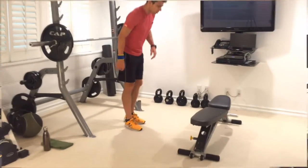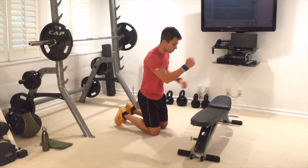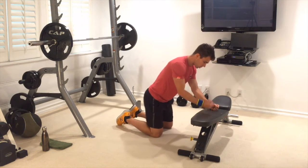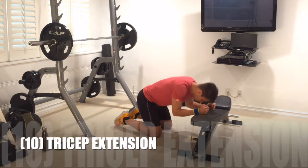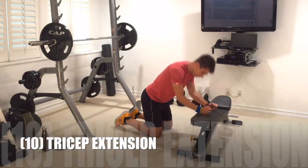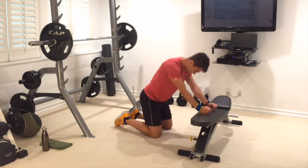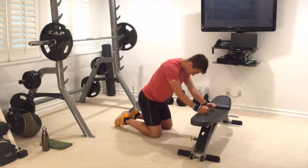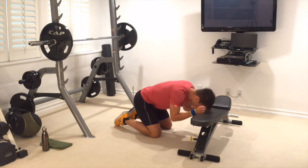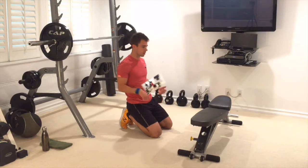Down we go, back in upper body. We're going to do triceps — hands in fists on top of the bench, head right in the middle. Could be a step, could be a chair. Go all the way down, extend through those triceps, drive and push. Keep going through 10 — good job, nailed it.